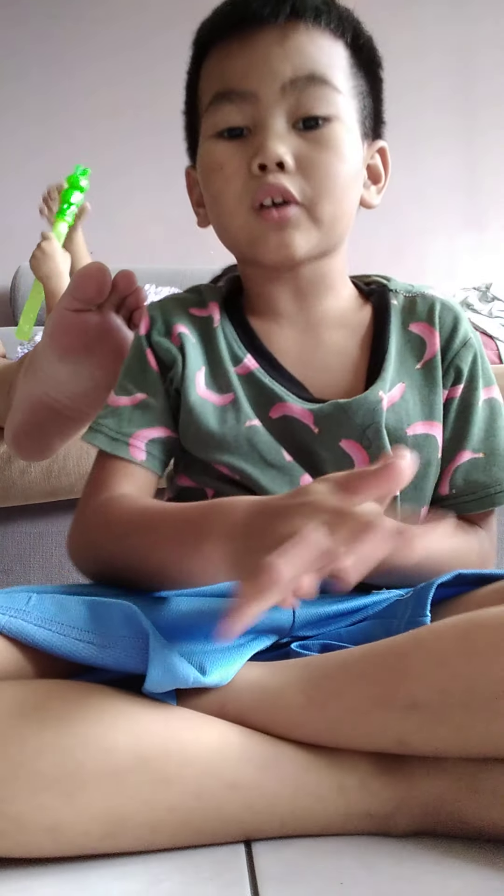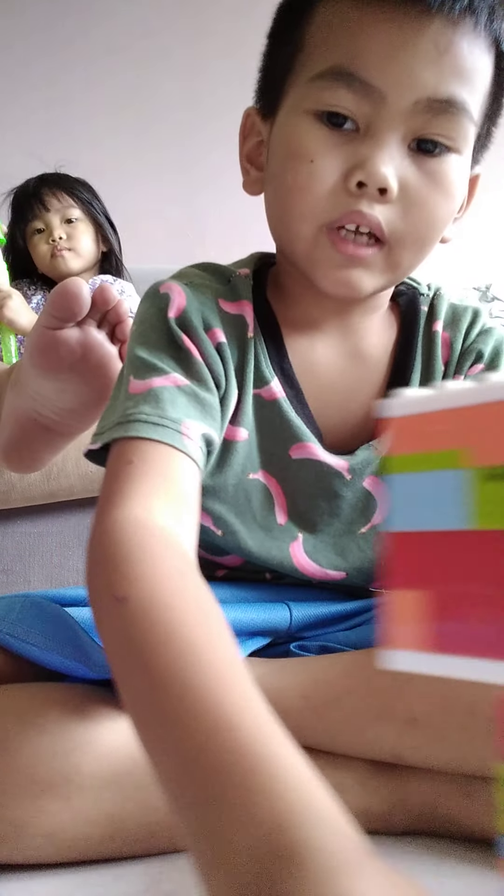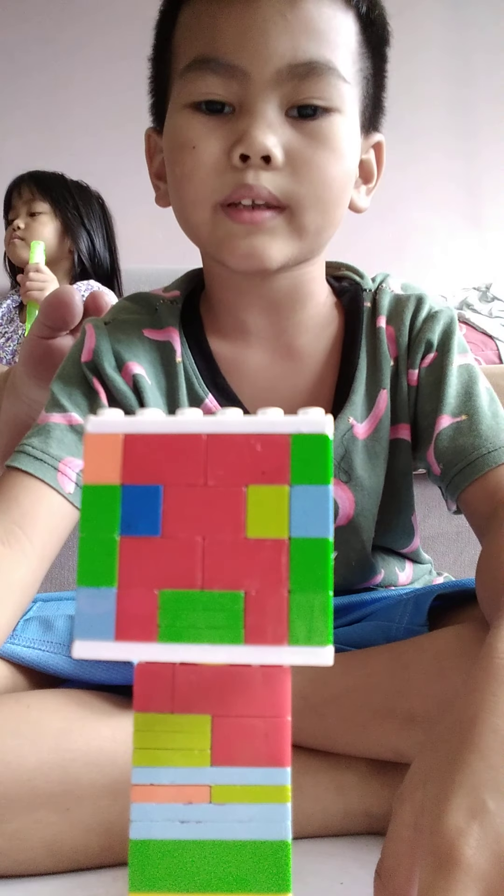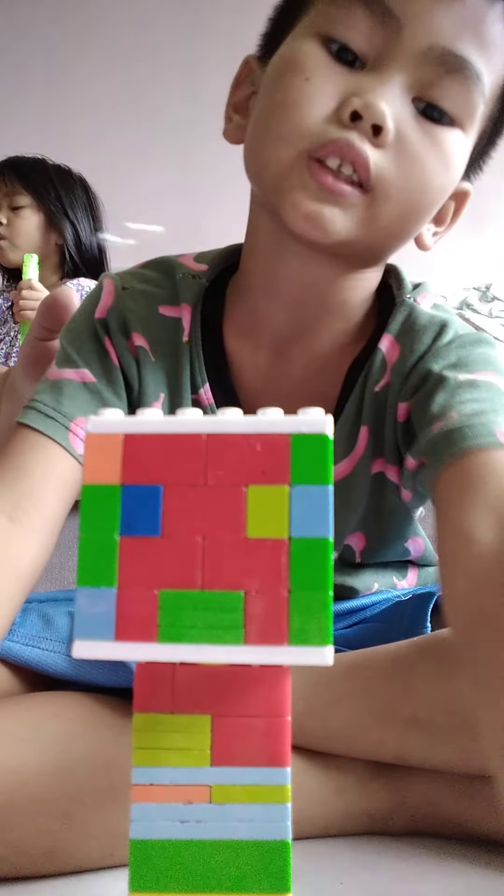Hello guys! This is part 3. I'm gonna show you how to make a robot creeper. So let's get started.